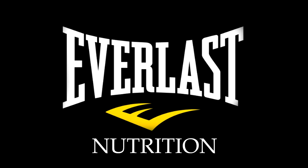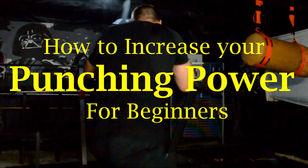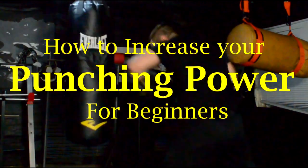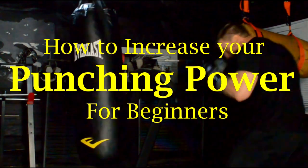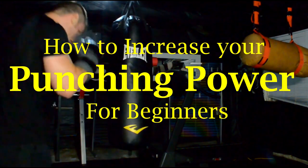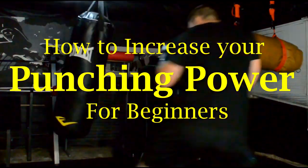Hi there. I'm Mike Gales for Everlast Nutrition. In this video I want to show you beginners how to increase your punching power. Remember that this will be for beginners. If your name happens to be Tyson or Joshua, well then maybe this isn't for you. I thank you anyway for watching. If you're a beginner and looking to get a little more pop into your punch, then this video is going to show you everything that you need to know.